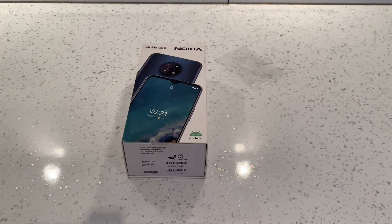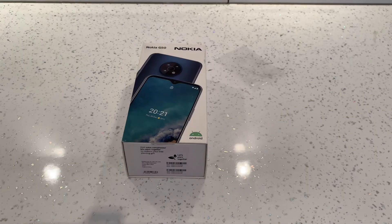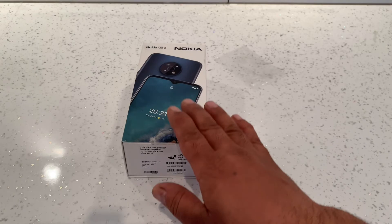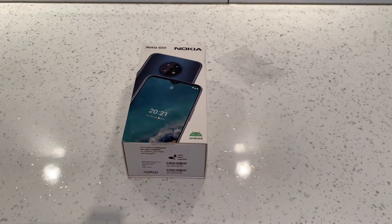This is a quick video on the Nokia G50 smartphone. I've bought this from Amazon and paid £178 for it. I'll leave a link in the description below in case you need more information or want to buy one.